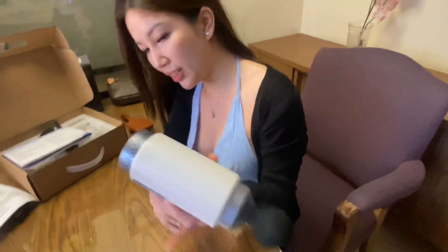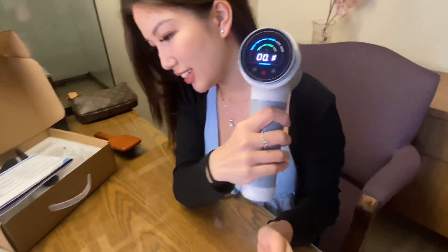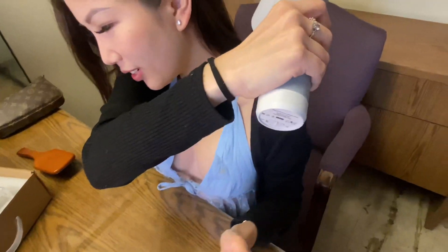I'm gonna try the faster speed. It doesn't hurt. It's actually satisfying if you really need it.